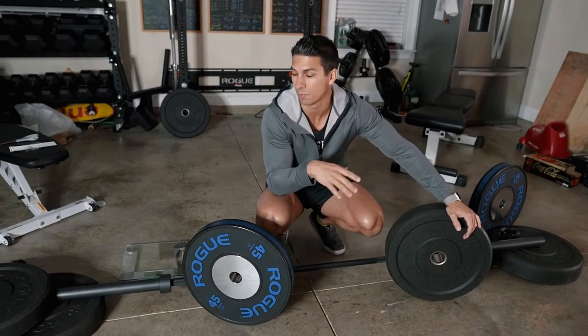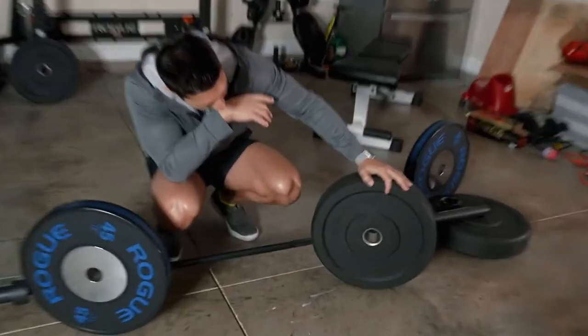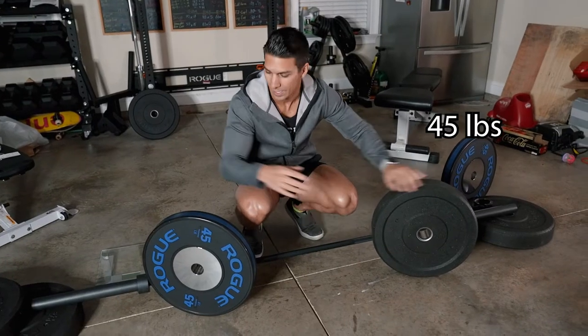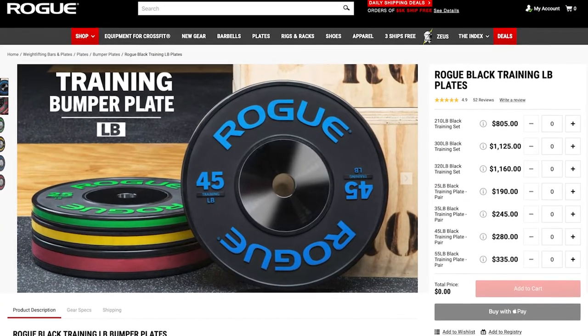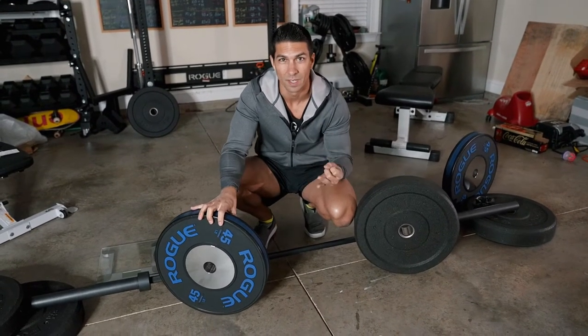These are both from Rogue. If you're looking for bumper plates and you're looking at Rogue stuff, hopefully this will help you decide which ones you should get. Right here we have the Mill Spec — this is basically just recycled rubber, a 45-pound weight. And then this one is the Black Training weight they have. It's got steel in the middle and rubber on the outside, also a 45. We're going to put these through a few different tests comparing prices, weight accuracy, and a few other things to help you determine which one is the best deal for you.